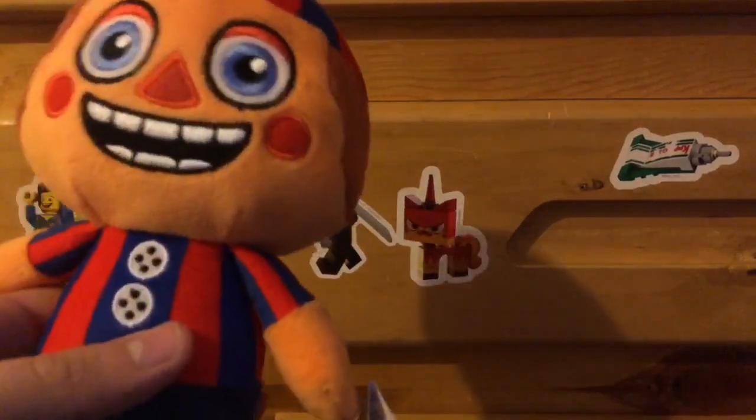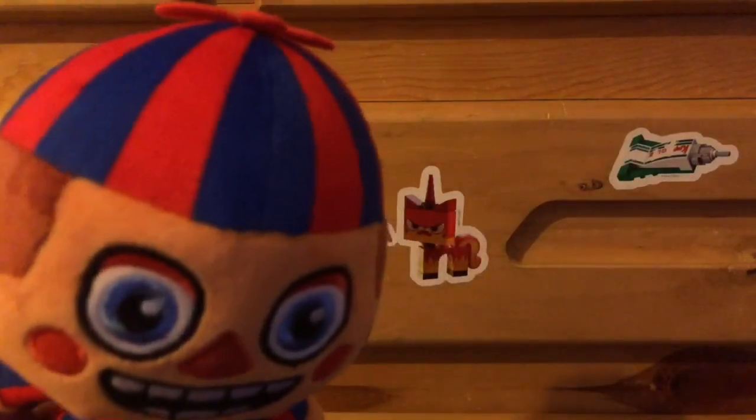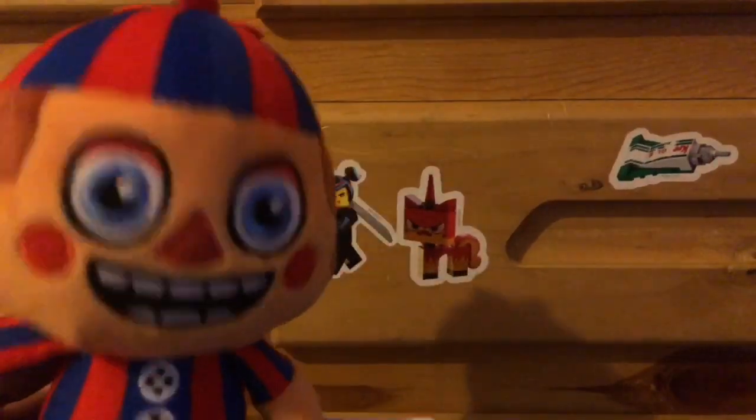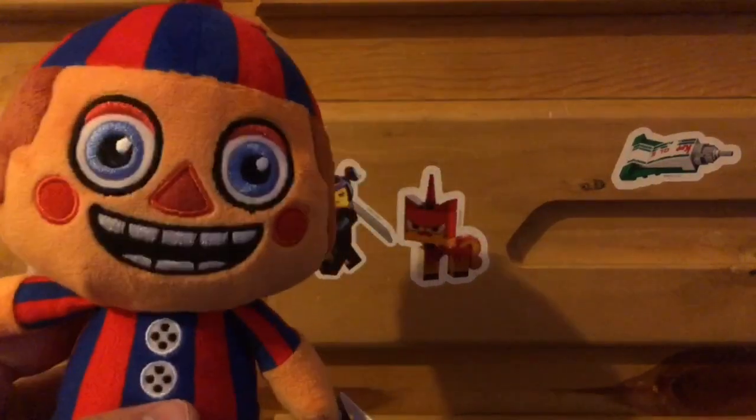I also love the buttons they put on him. It looks really nice on him with the buttons. And I really love the colors on him — it looks really bright and beautiful. And I love the pants color and the shoes. I think it looks really cool.